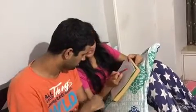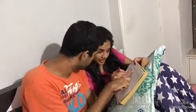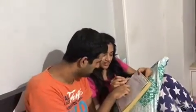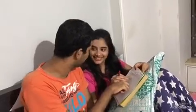We made cabbage sabji. We put turmeric, chili powder, jeera, mustard, and salt. It was tasty, okay? Let's do it again.